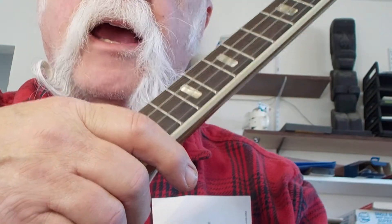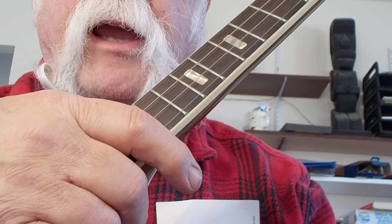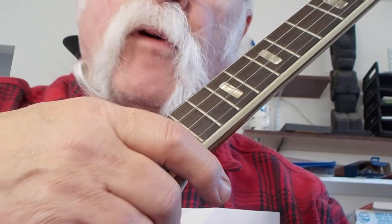So that when you go shopping for a five-string, you'll have some five-string moves to use on the five-string you're looking at — if you didn't know any five-string moves before.